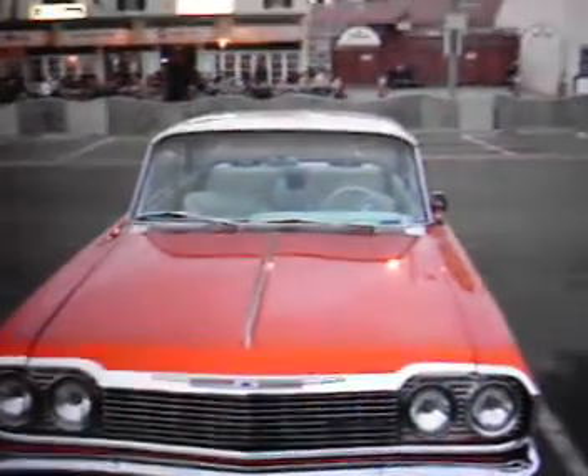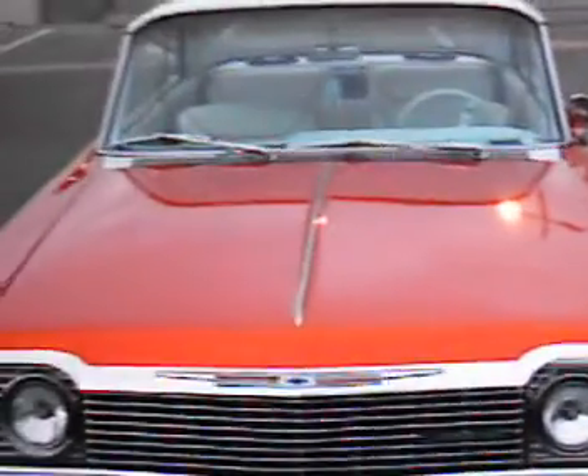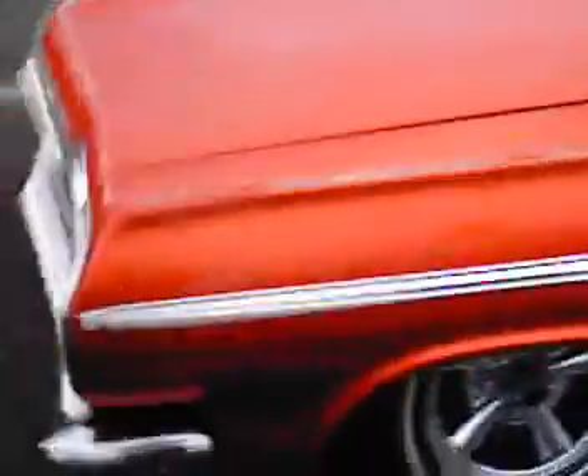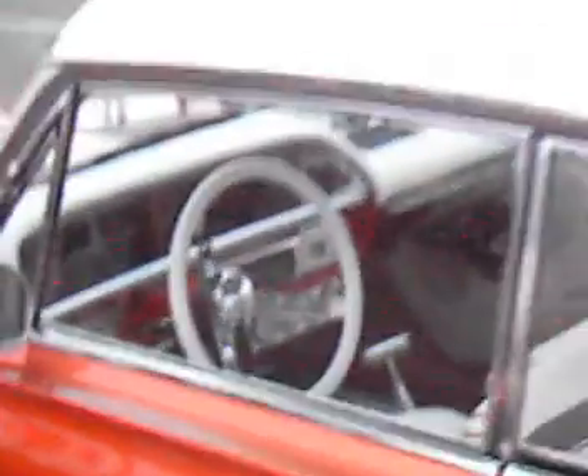And this is life in America. Classic Impala here. Somebody did a great restoration job on this car. Totally awesome. Super paint. Get a glimpse of the interior. This is Impala SS Super Sport. 16 switches.